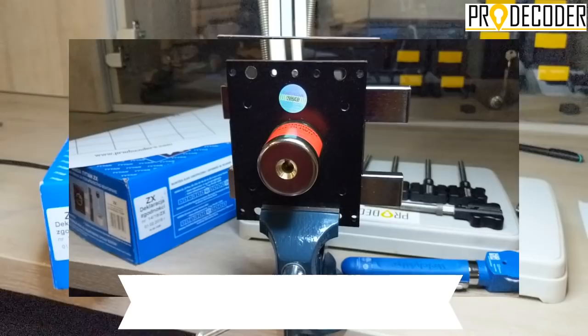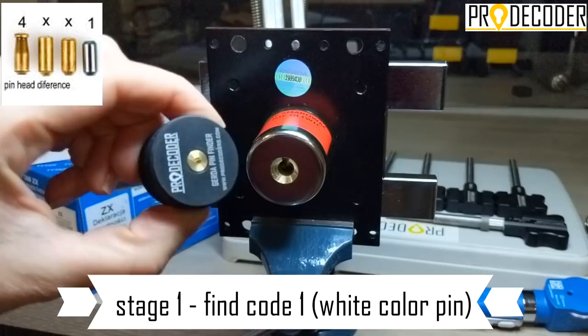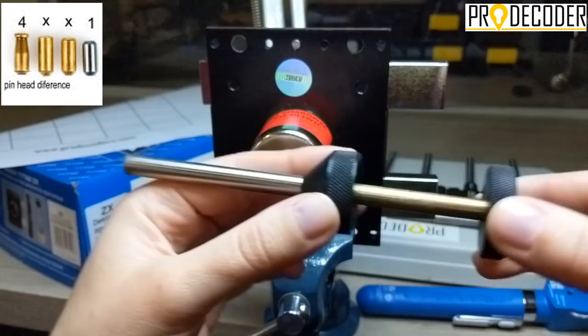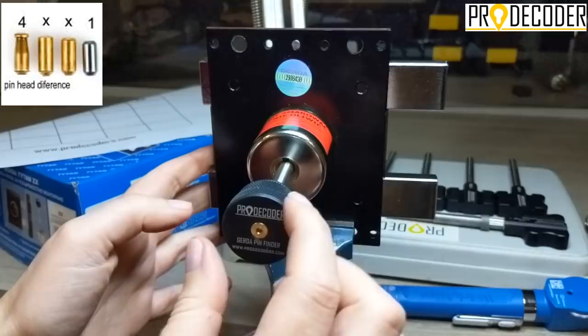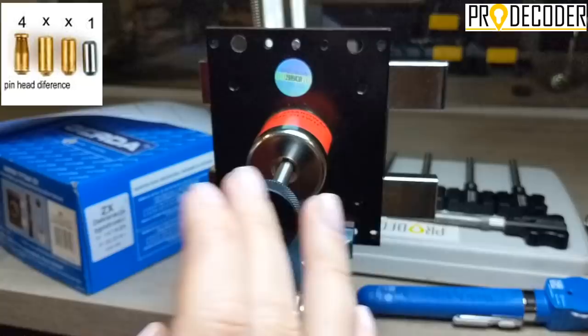Now we have come to the first stage of decoding the Gerda. With this Gerda pin finder I am going to locate the code 1, white in color. How will I do that? I am just going to insert — you can see these are the two components — I am going to fully insert the Gerda pin finder into the deepest point. And now I am going to extract it like this. Now here I have one hole. By inserting the Gerda pin finder, I have put away every pin on this lock.